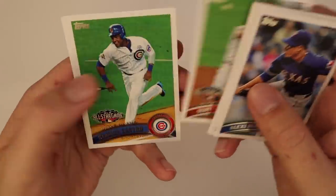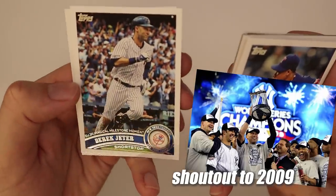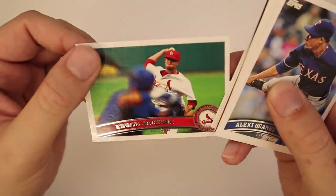Scott Rowland, Starlin Castro, Jeter's 3000th hit — which was a home run. I was in the dugout for that, that was a pretty cool moment. And Edwin Jackson on the Cardinals. Alright, so that was the remainder of pack one.